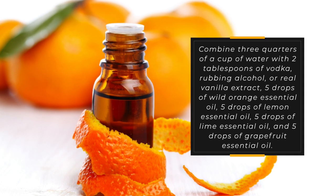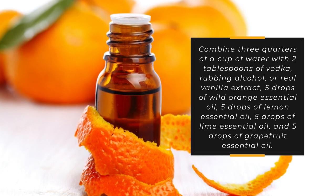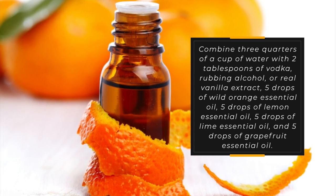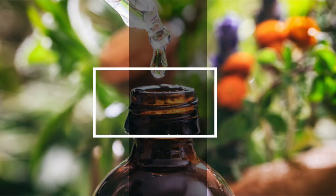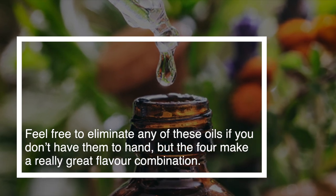Combine ¾ cup of water with 2 tablespoons of vodka, rubbing alcohol, or real vanilla extract, 5 drops of wild orange essential oil, 5 drops of lemon essential oil, 5 drops of lime essential oil, and 5 drops of grapefruit essential oil. Feel free to eliminate any of these oils if you don't have them on hand, but the four make a really great flavor combination.